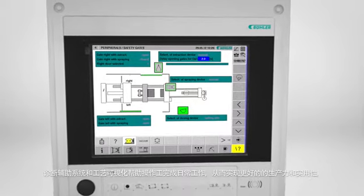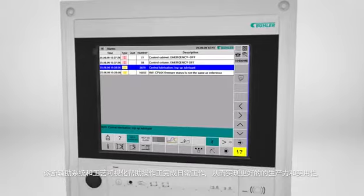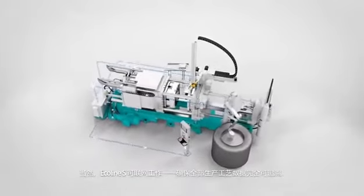Turning great productivity and high plant availability into reality. The Ecoline S can be networked, with complete traceability of all production processes guaranteed.